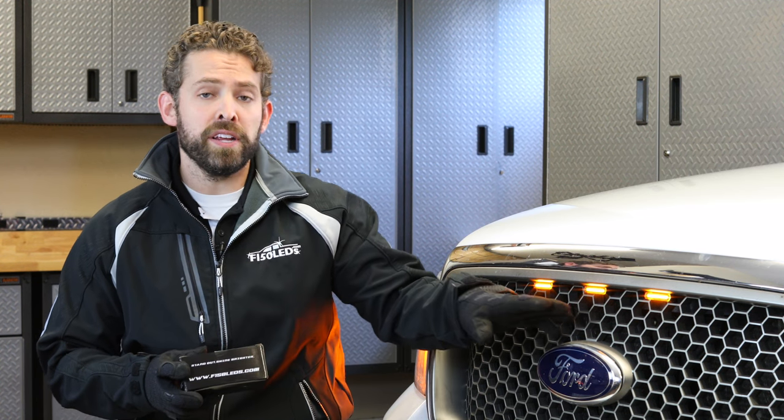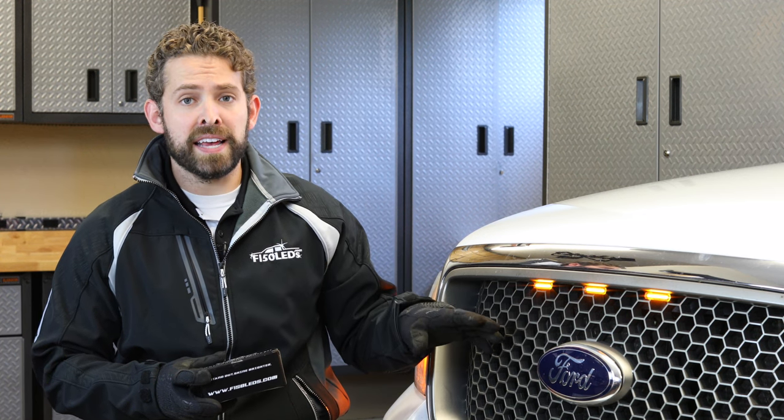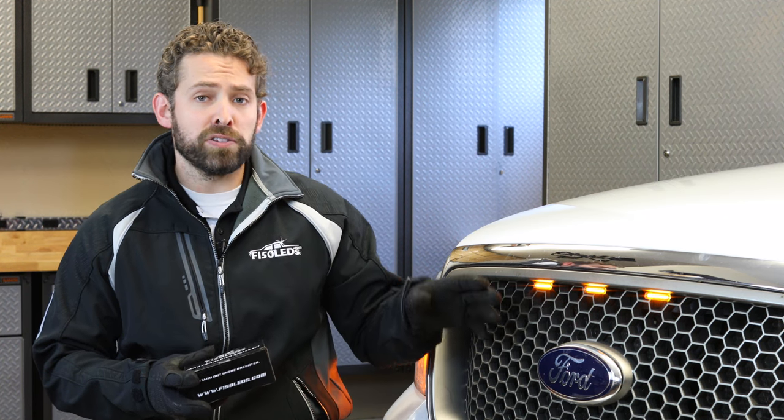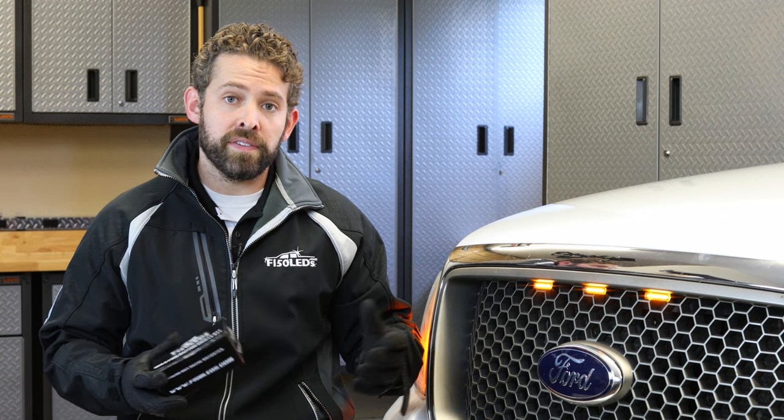This kit consists of three units. Each unit has 15 extreme amber LEDs. They look fantastic — they really give the truck an aggressive look, and they also make you easier to see at night, making you and your family safer.